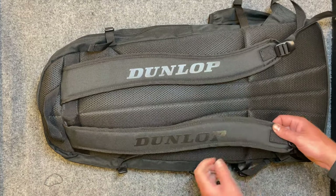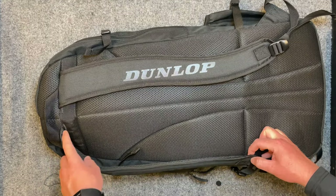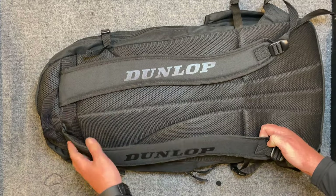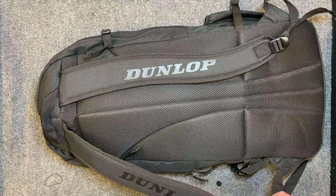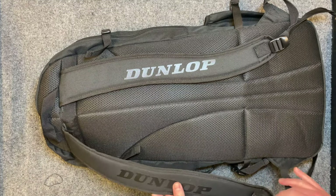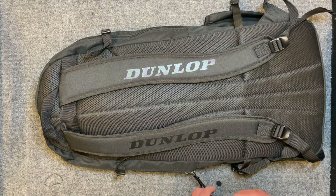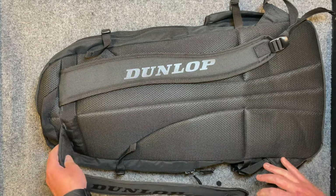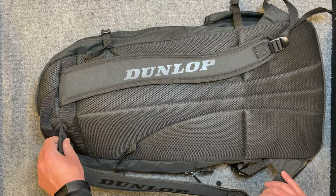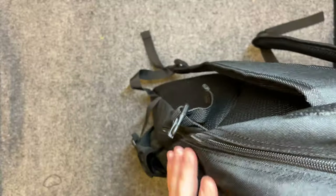The shoulder straps feel like the angle is slightly off, and there could be more padding at the top — after carrying this a long way it started digging into my shoulder. The overall craftsmanship is alright, though you can already see some spots starting to fray and the zippers make me wonder how long they'll last. The padding stops too early and that's the part that digs in.